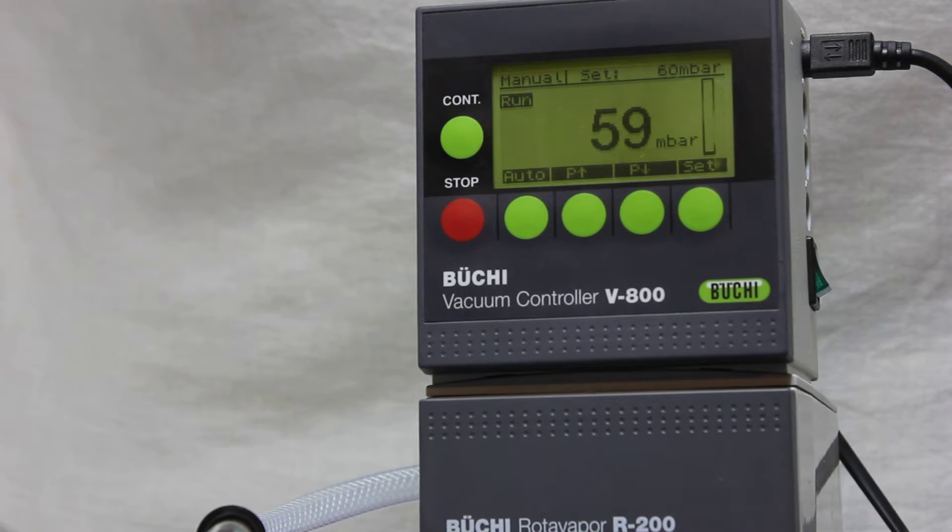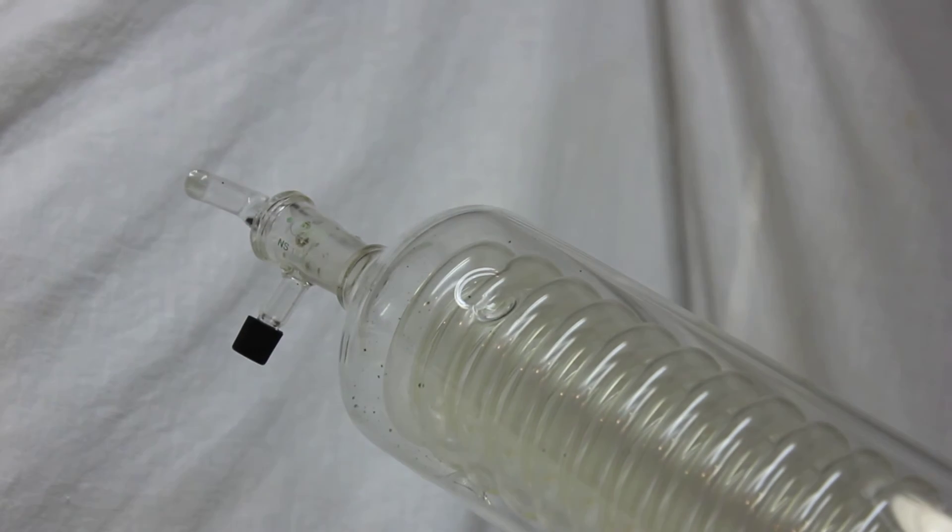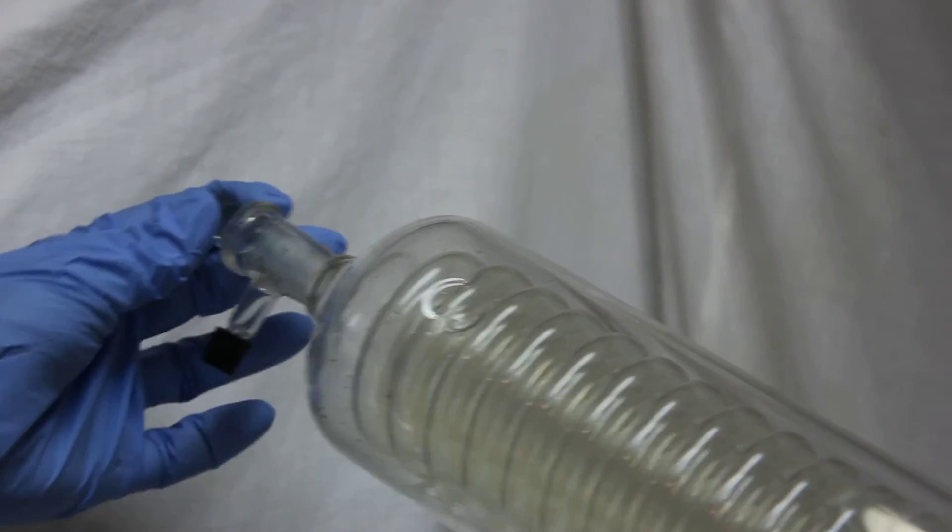Now I'm going to open this again a little. You can see it immediately drops, then it stays, and the pump just stays off. Once again, this shows that the sealing system is perfectly fine. I'm going to open it one more time.